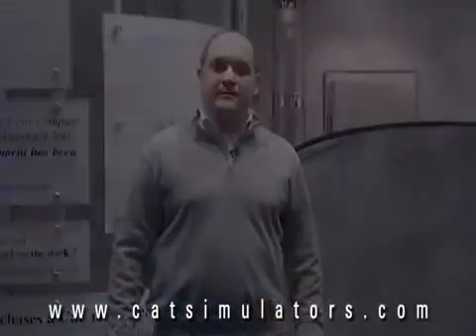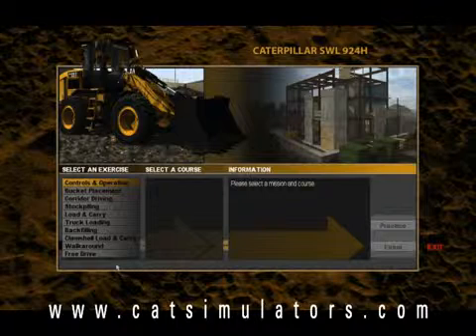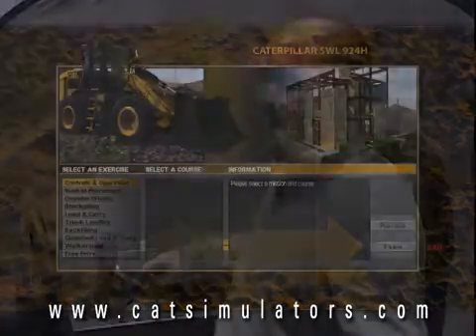And now I would like to show you how the simulation works. The Small Wheel Loader Simulator consists of 10 different training exercises that start with very basic control familiarization training exercises and go all the way down into a free drive training exercise that really allows the operator and the trainer to work together on very specific machine operation skills.